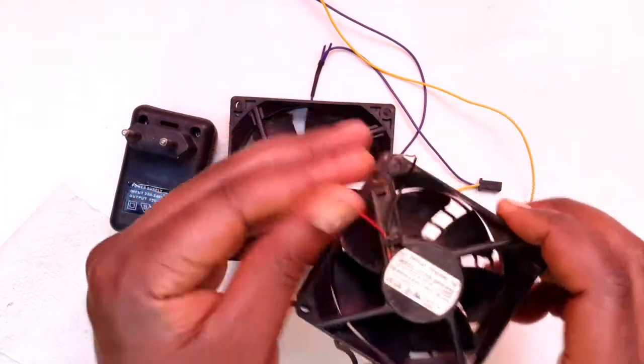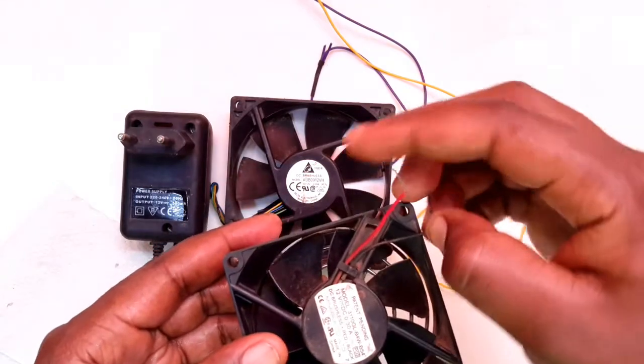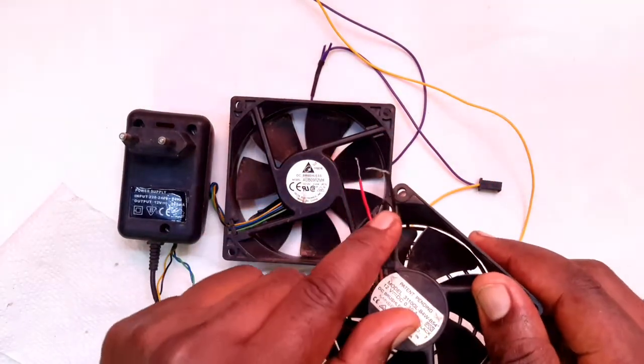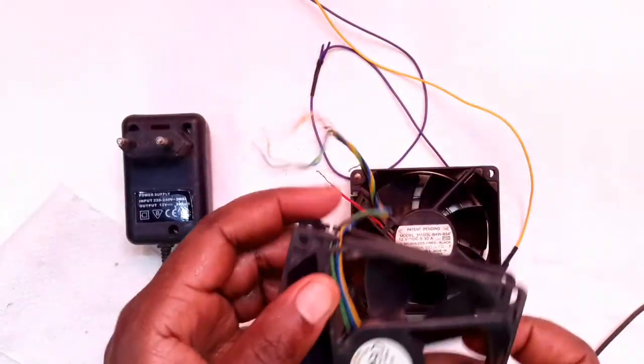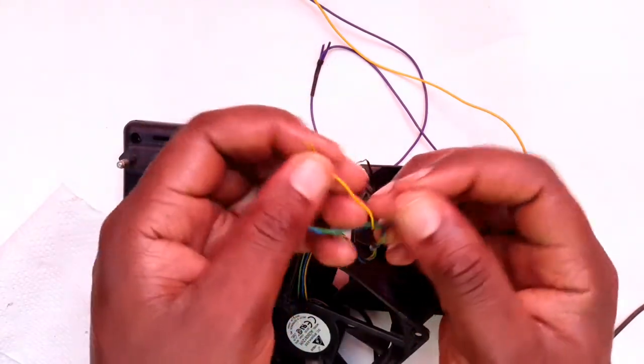You'll notice that this one comes in two wires — we have the red one and the black one, and those are the ones that we will connect. But others come with so many wires, and according to the ones that I've picked out,